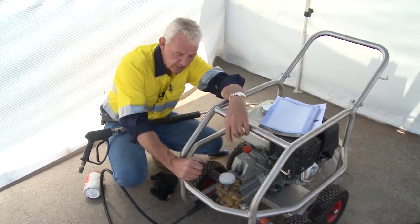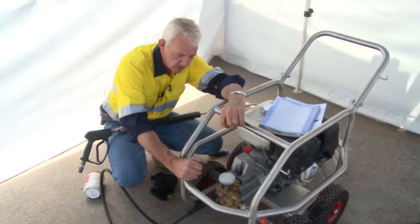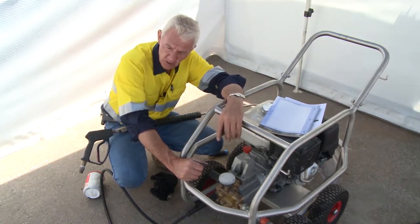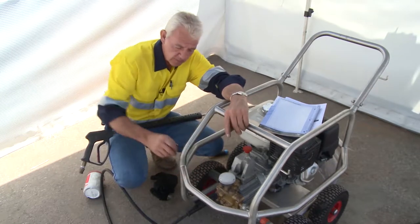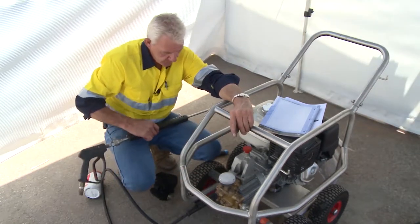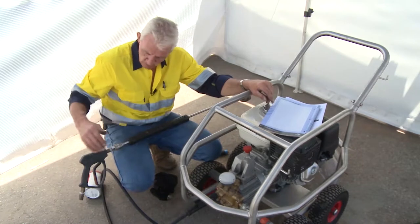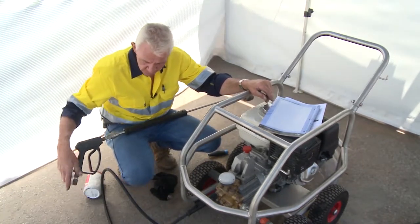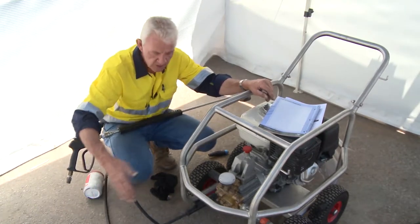So to summarise: the lance complies, fittings comply, hoses comply, and hoses must be rinsed. You can attach the hose and run the machine without the gun attached. The nozzles are what give you the pressure — same concept as holding your finger over a garden hose to create restriction and increase pressure and distance.